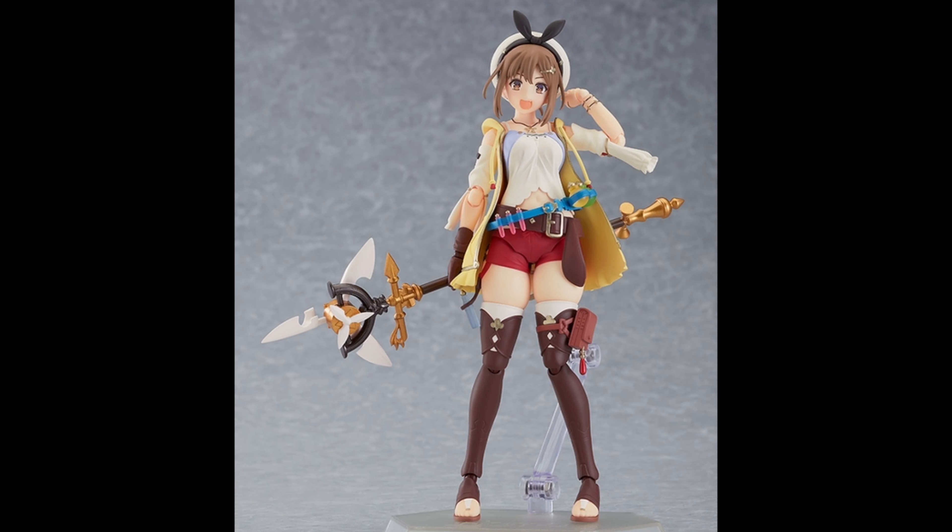I'm telling you, Figma is at their best when they make their female characters, and this one is probably up there. She's not Black Rock Shooter, but we all know Black Rock Shooter is expensive just because they don't reprint it. But man, in terms of the customization, the articulation, the look — Figma is really knocking it out of the park with these ones in terms of price as well.